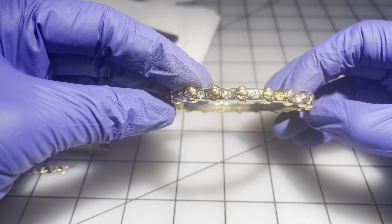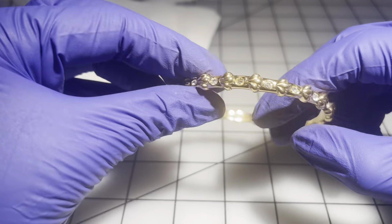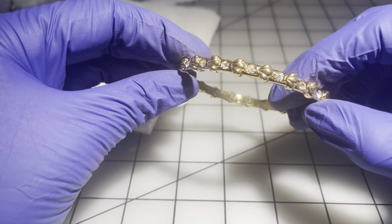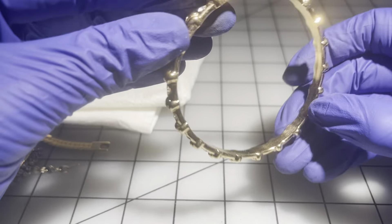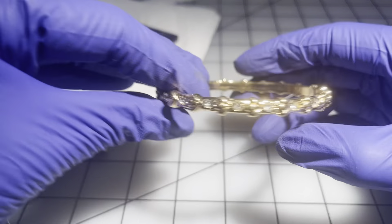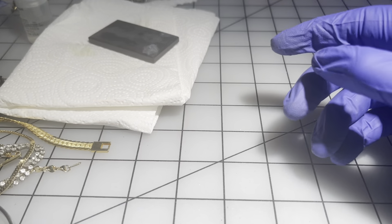This one has little rhinestones — let's make sure they're all there. It's quite heavy and very nicely made — like new condition inside. It's a size eight. $9 on that one.